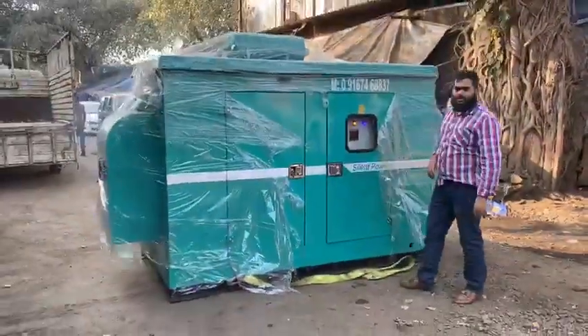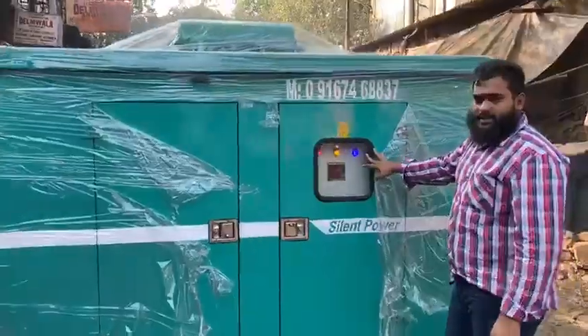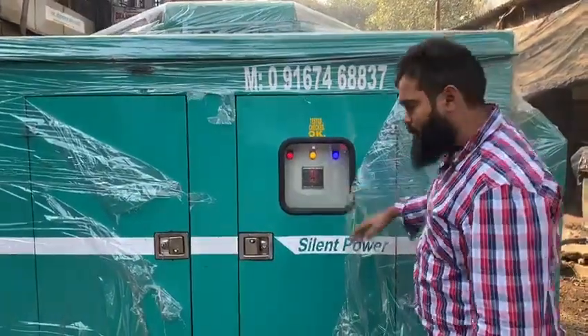Noise level is at 75 dB. This is the panel code. This here is the creeper generator. All the readings will be shown in this panel code.